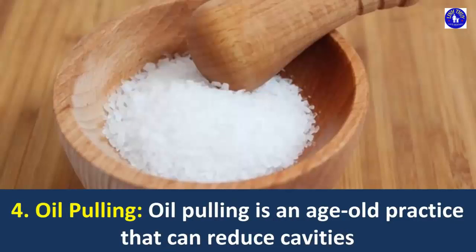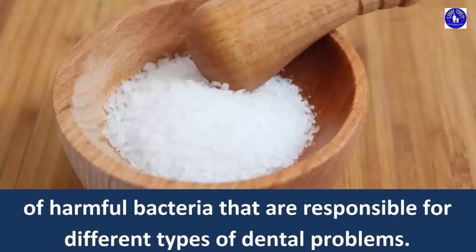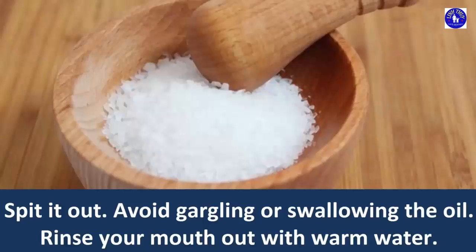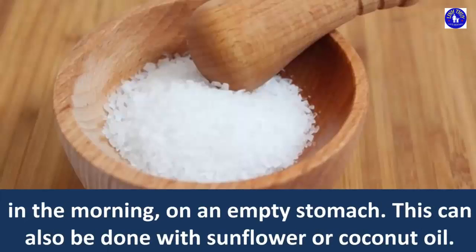4. Oil Pulling. Oil pulling is an age-old practice that can reduce cavities as well as bleeding gums and bad breath. It helps clean the mouth of harmful bacteria that are responsible for different types of dental problems. Put 1 tablespoon of sesame oil in your mouth. Gently swish it around for about 20 minutes. Spit it out. Avoid gargling or swallowing the oil. Rinse your mouth out with warm water. Use salt water for added antimicrobial benefits. Brush your teeth as usual. Do this daily in the morning on an empty stomach. This can also be done with sunflower or coconut oil.